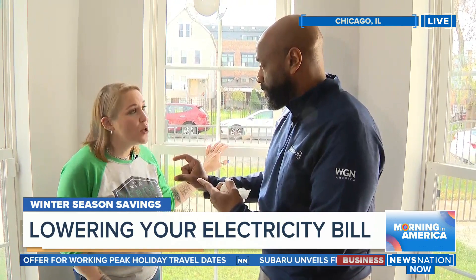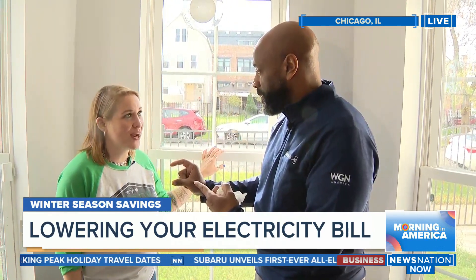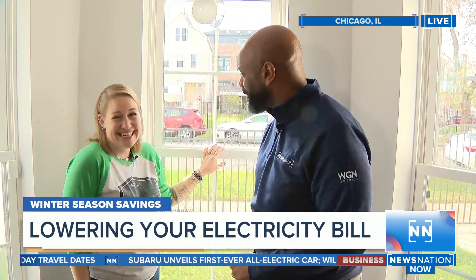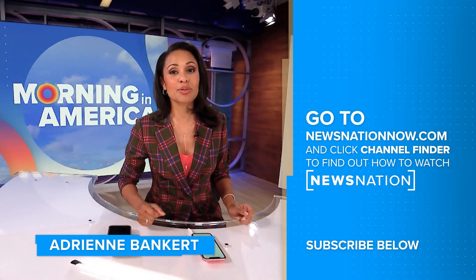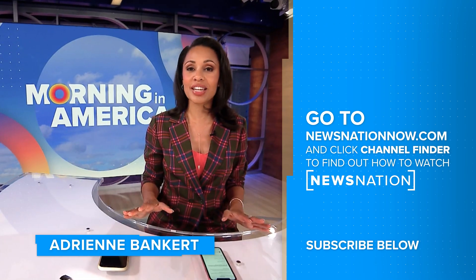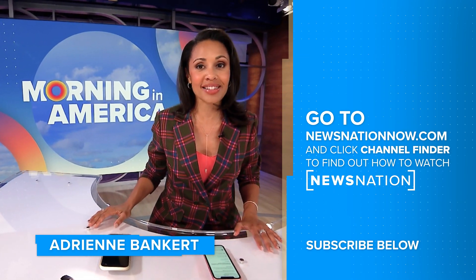Absolutely — check with your local utility incentive programs. That's great stuff we can use. Thank you so much for watching. Make sure to click on the red subscribe button below so you can get more of NewsNation's fact-driven, unbiased coverage.